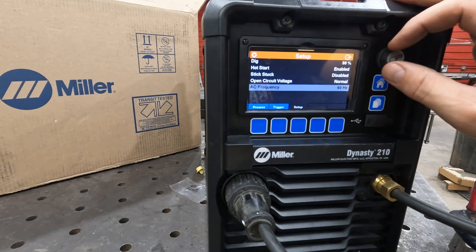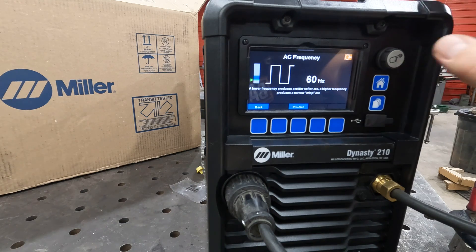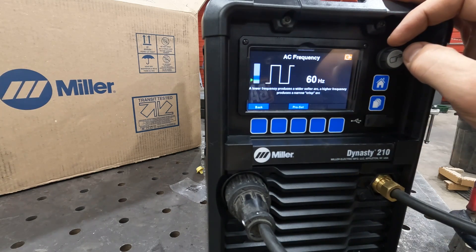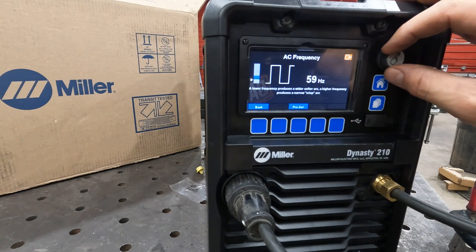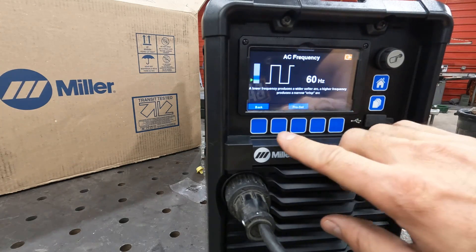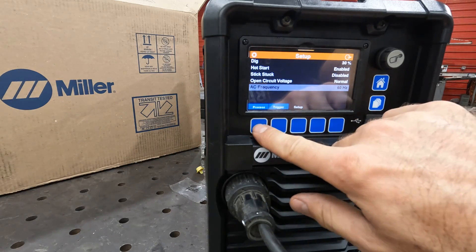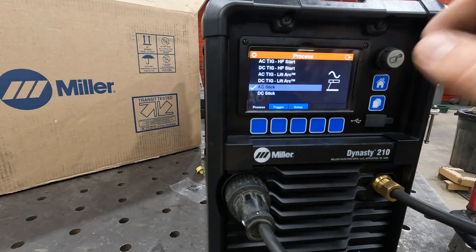Open circuit voltage, and AC frequency — you can actually adjust that. Lower frequency provides a wider, softer arc; a higher frequency produces a narrower, crisp arc. Pro set is 60 Hz — that's what comes out of the wall, and that's what your grandfather would have been used to welding on AC. So no sense messing with something that's been pretty solid ever since the beginning. That's AC stick.